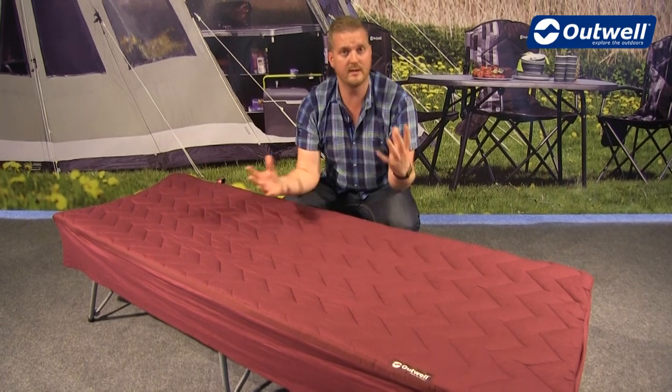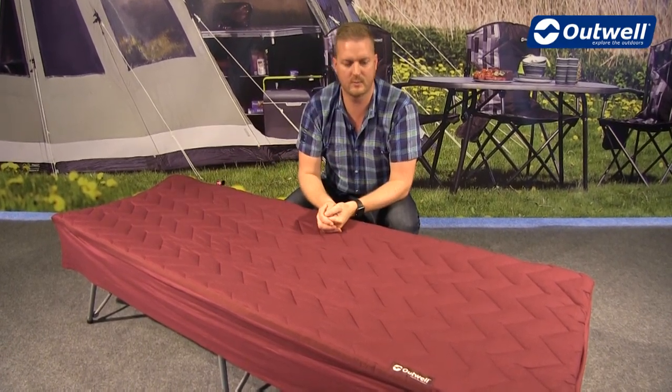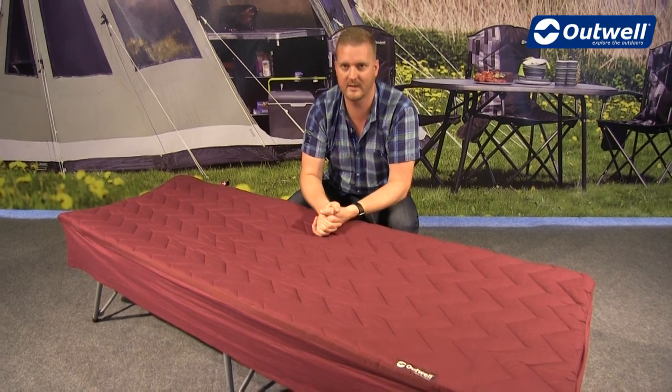The features on the single and the double are exactly the same — the double is just twice the width. Overall, a very comfortable, supportive, and solid camp bed sleep system, and that is our Centipool. Thanks very much for watching.